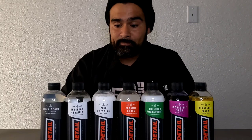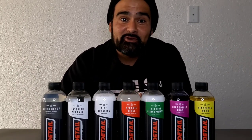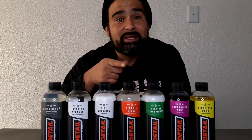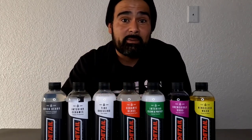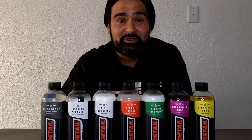Everyone's always asking how to get a shirt or a sweater — our gear is here for a limited time only. Check the YouTube shop. If you want something for Christmas or just want to look fly, you know what to do.